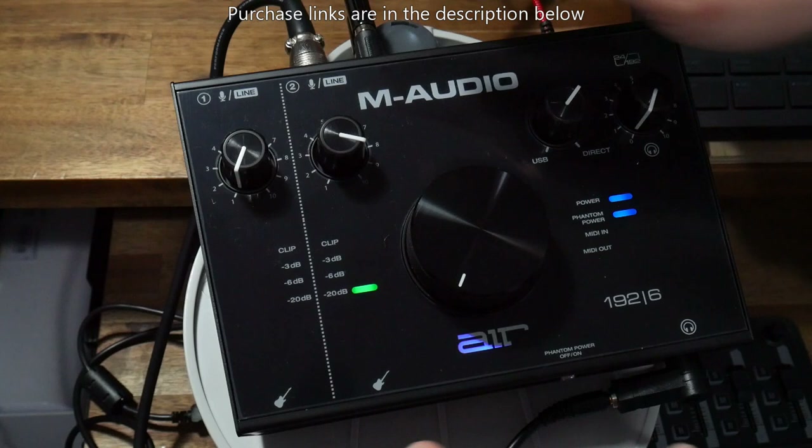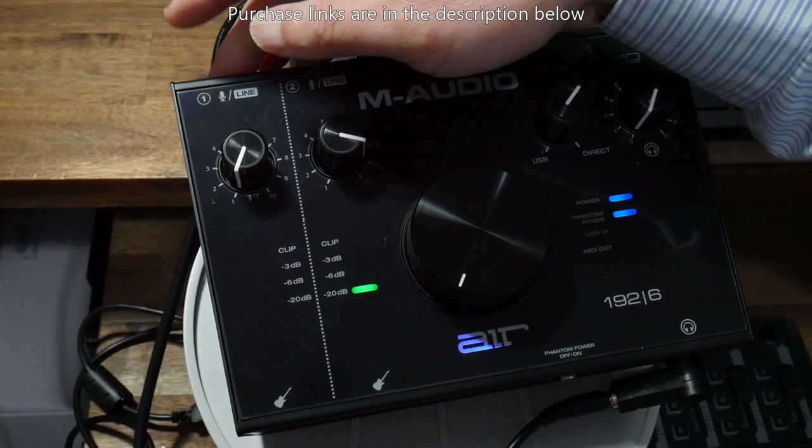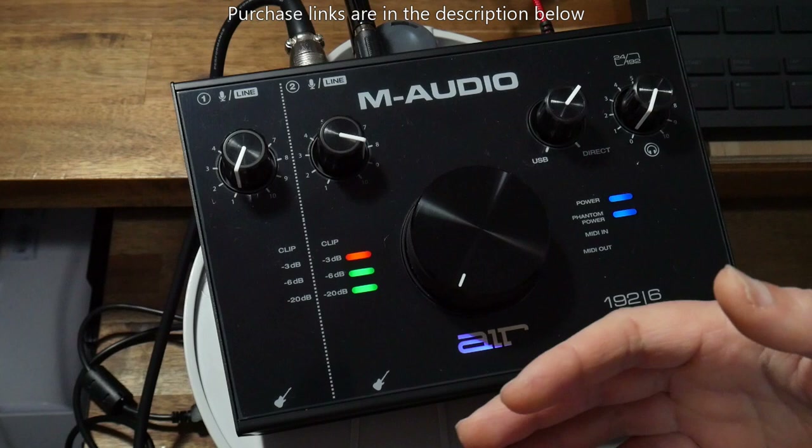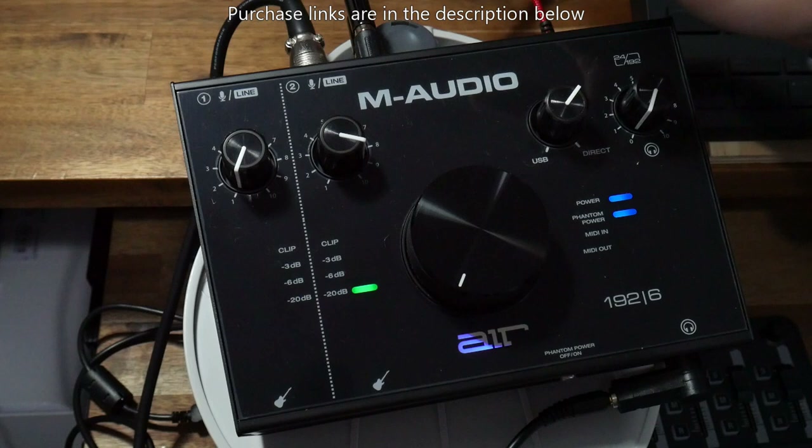I need to mention there's a cheaper model, the Air 192|4, which has one combo input and one instrument input. With that one you can actually have two inputs going in at the same time — seemingly no difference, but the key difference is that with this one you can run two microphones simultaneously, which is handy for a podcast interview, or jam with two electric guitars at the same time. And as mentioned, this one also has MIDI in and out.